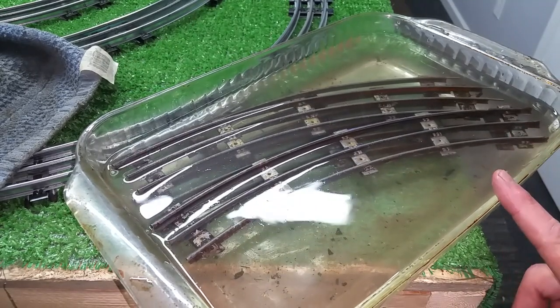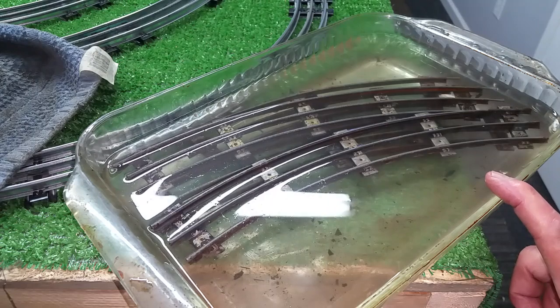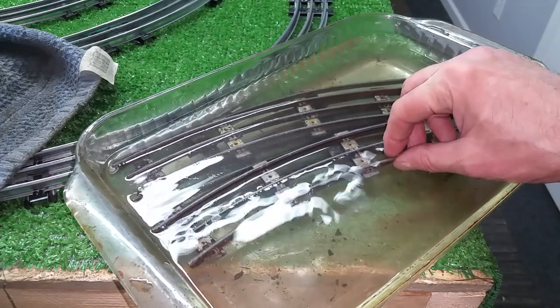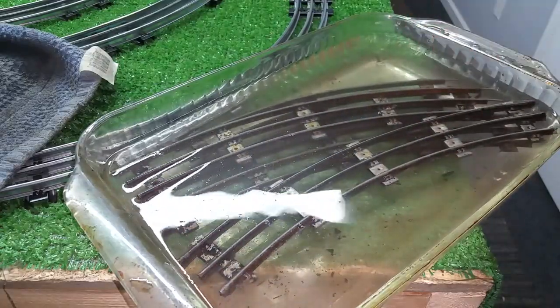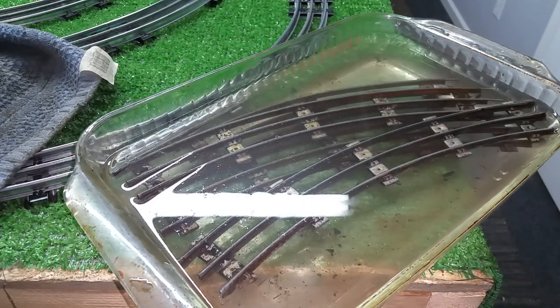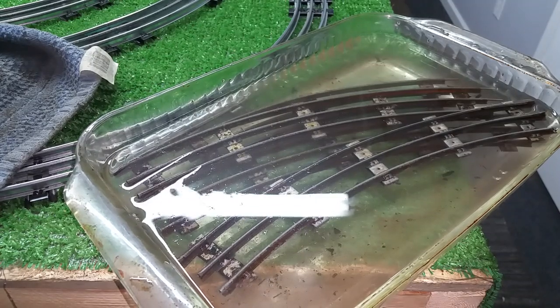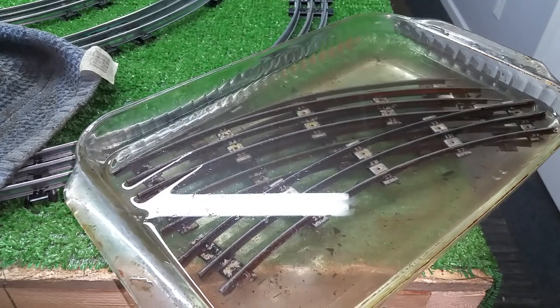In part one, that was yesterday — Monday around six o'clock — I took some really nasty old track, stuck it down in this little Pyrex pan, covered it with 5% white vinegar, and gave it 24 hours. Today is Tuesday and it's almost 8 o'clock, so it's been 26 hours that this has been soaking in there.